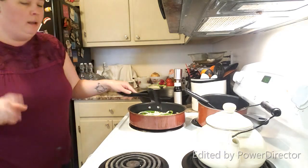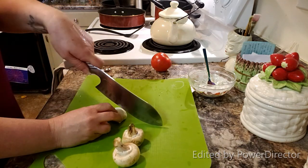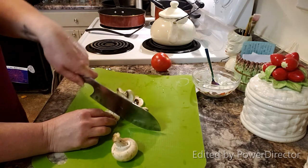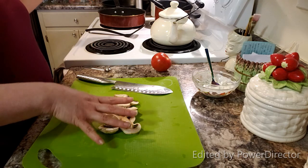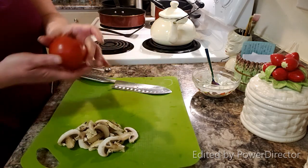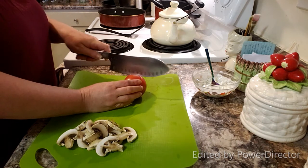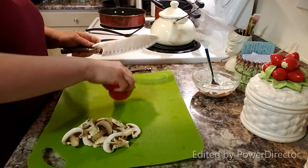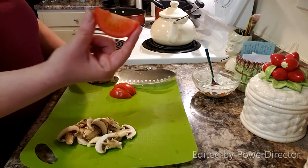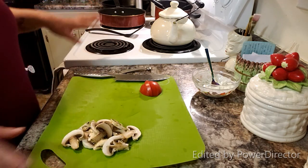Now we're going to let that cook and work on the rest of the vegetables. Next step is to get these mushrooms sliced up — however many you want. I could probably eat a whole container; it's one of my favorite vegetables. I don't add mushrooms until after the peppers and onions are halfway cooked so I'm not burning things at the same time. In the meantime, I'm going to get my tomato ready. I don't cook the tomato — I leave it fresh. It's almost like sliced tomato on a burger. I cut them into thin little strips.